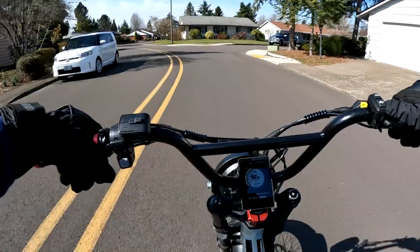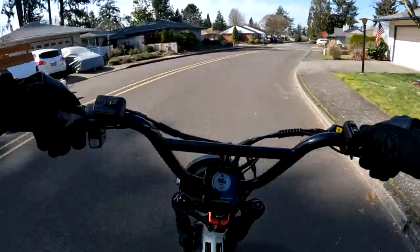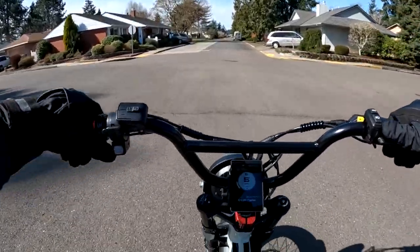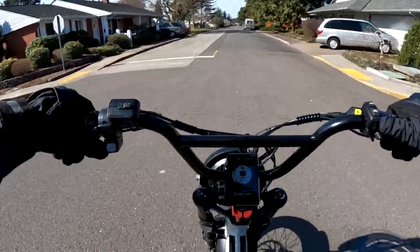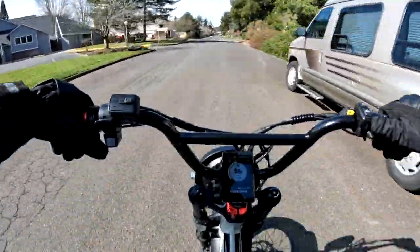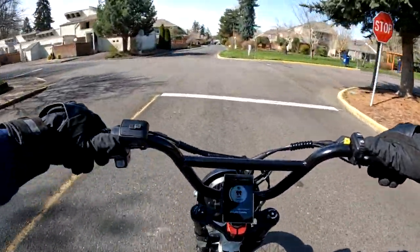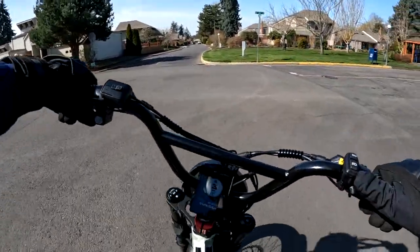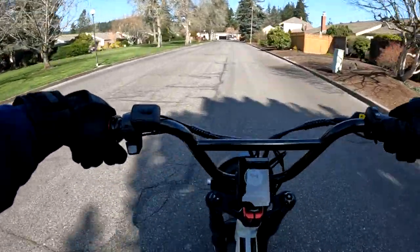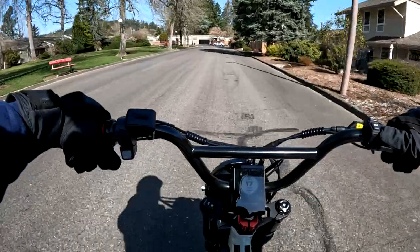The Engway M20 is a moped style e-bike. It's a 48 volt, 750 watt sustained and 1000 watt peak motor. It has a torque of 55 newton meters, so it's not going to throw you off the bike or anything, and you can get by with that. I don't know how well it would be on hills — you'd like to be up at least in the 80 newton meter range probably to get some good power for going up hills.